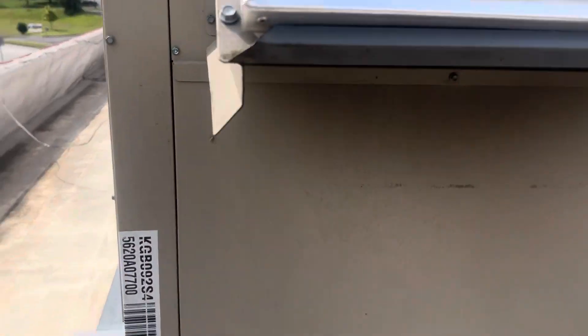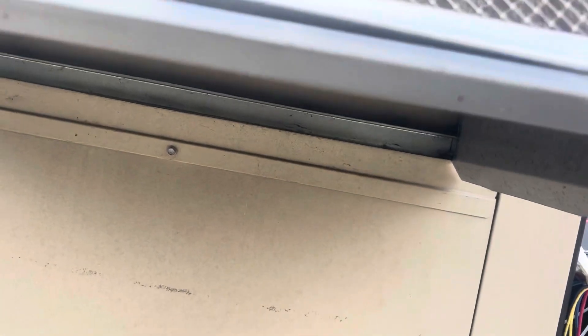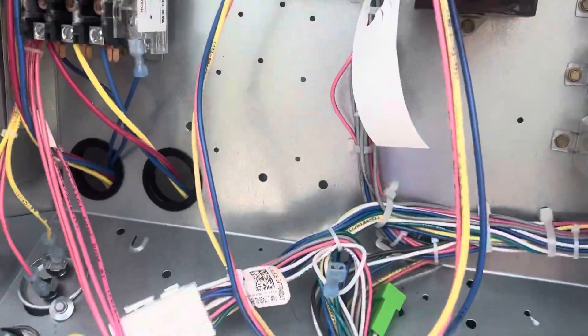Alright, new location. This location does have a company that does PM stuff and the filters look really good, but apparently they don't consider the intake filter a filter.